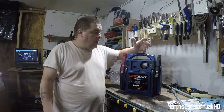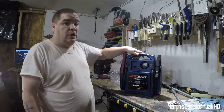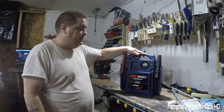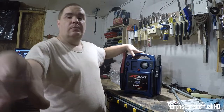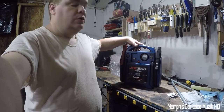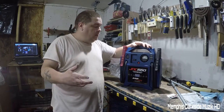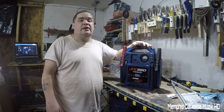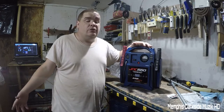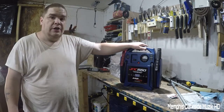I looked at some reviews on Amazon — the reviews go back to like 2017 and 2018, and there were some where this jumper box actually blew up or melted. You may ask me why I would buy something like that. Personally, maybe it was a defect at that time — I don't know, I'm not the manufacturer. I just wanted to throw that out there.